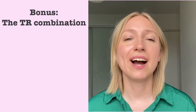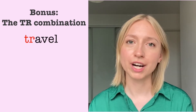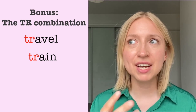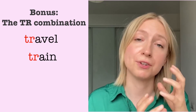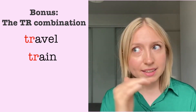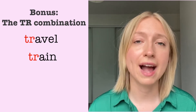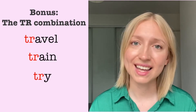And then of course we've got the bonus sound. Whenever you have the TR combination, like in the words 'travel' or 'train,' you might notice it's very similar to the CH sound, because it's followed with the R, which is closer to the middle of your palate. You can experiment with that and make it more of a CH-colored sound: travel, travel, travel, try, try.